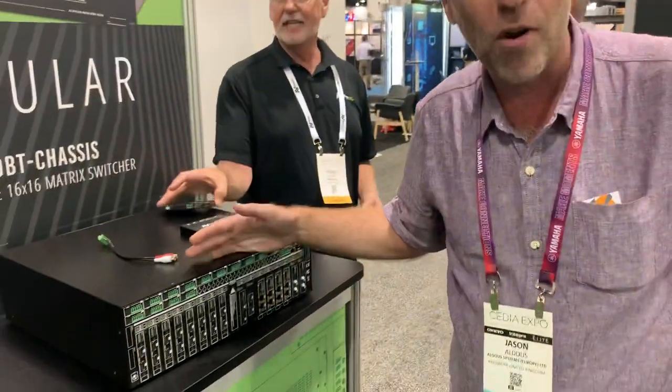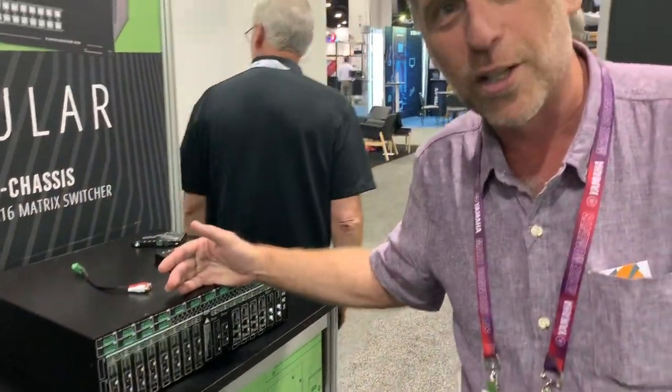This is the truly weapons grade HDMI matrix solution from AVPro Edge. Thank you for listening.